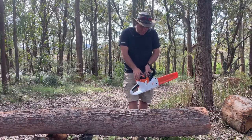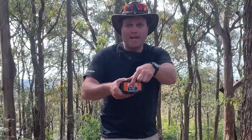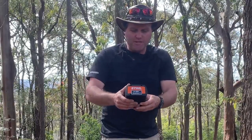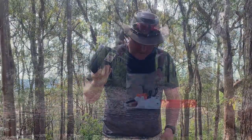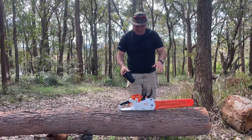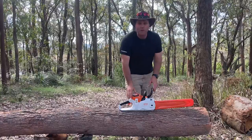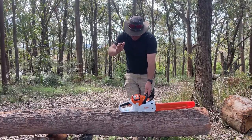It does use the 36-volt AP300 battery, which I have fully charged. Now I haven't actually tried this saw out yet — today's the first day I've just got it. Brand spanking new, we're going to try it out.